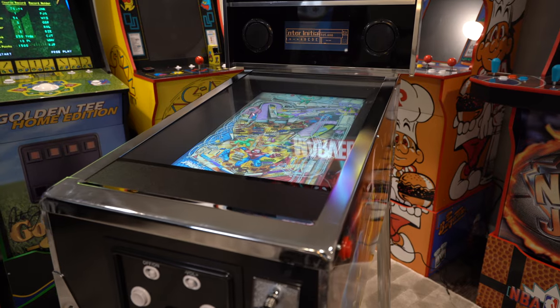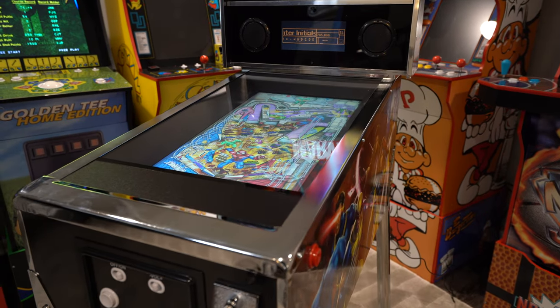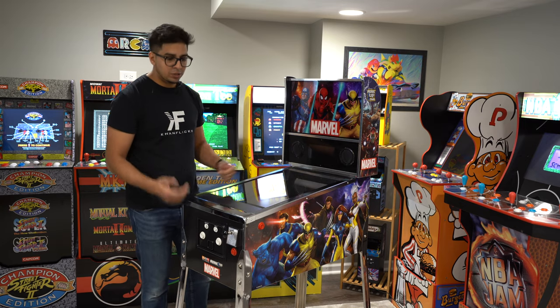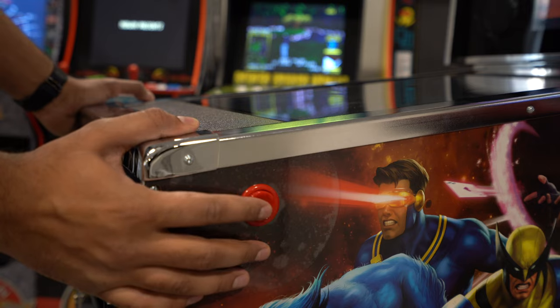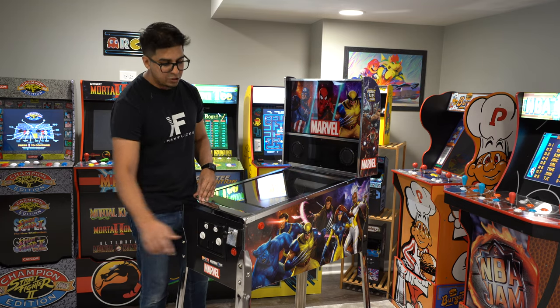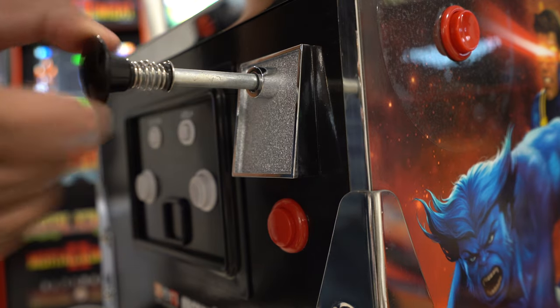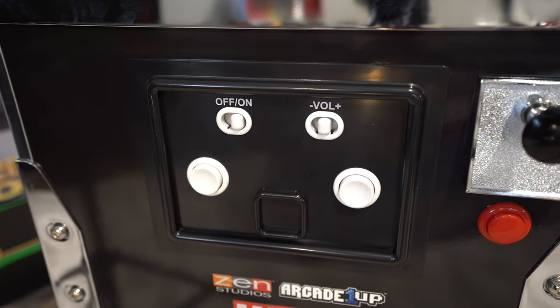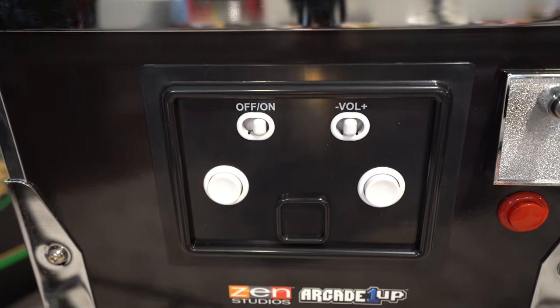Overall I'd say they did a great job with it. It almost looks like a real mechanical pinball machine, but it's digital. It comes with all the bells and whistles, including the buttons on this side. It's solenoid, so you do get that feedback as you're using it. You also have the plunger right here to go ahead and shoot the ball as you wish, as well as your volume control and toggles. Let's go ahead and turn it on.